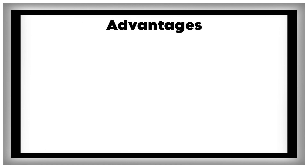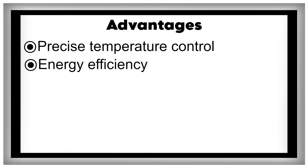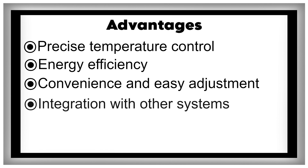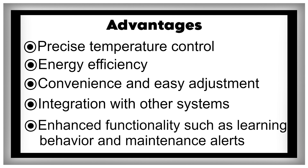Advantages: precise temperature control, energy efficiency, convenience and easy adjustment, integration with other systems, and enhanced functionality such as learning behavior and maintenance alerts.